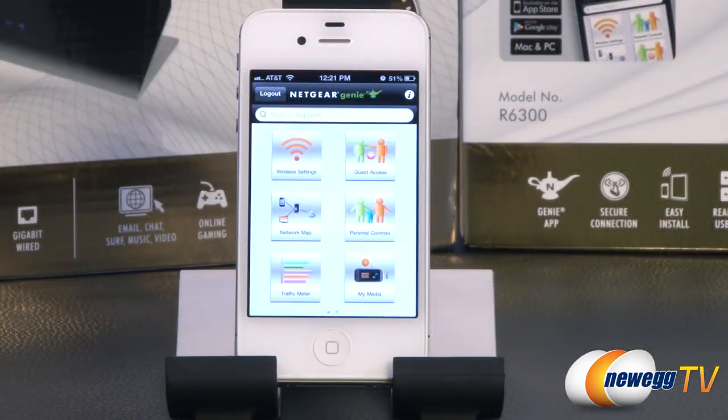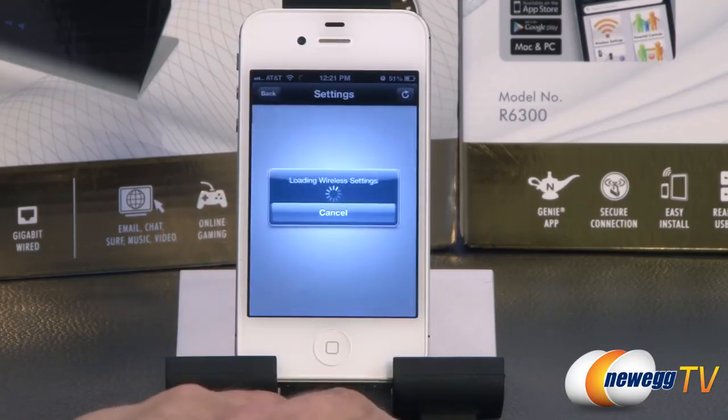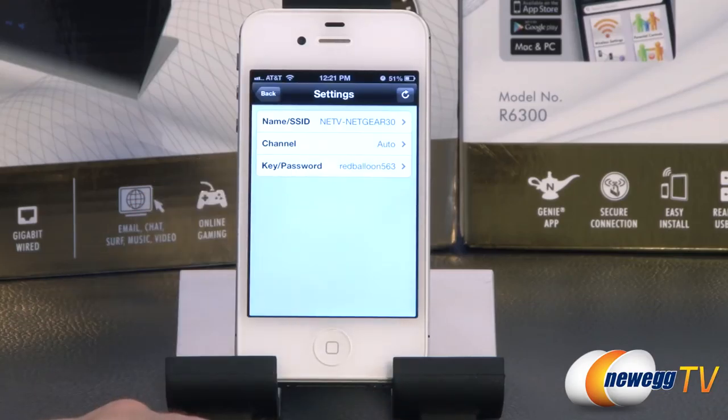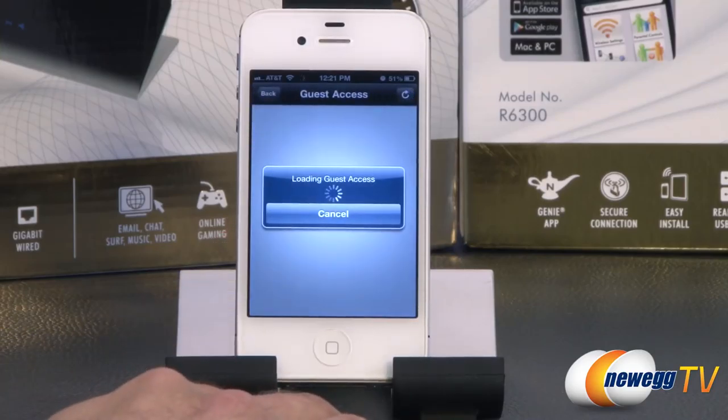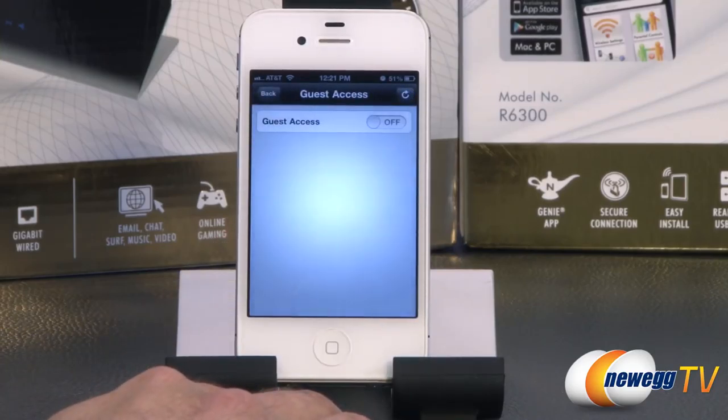We're back in the studio now. I just want to show you the Netgear Genie app — currently I'm using it on iPhone, but you can use it on an Android device as well. In the wireless settings, you can make some limited changes: the SSID name, the channel, or the Wi-Fi password. You can also turn guest access on and off from that screen.